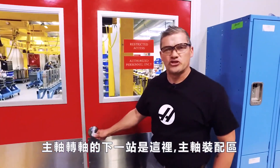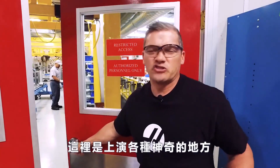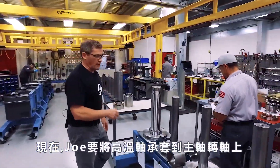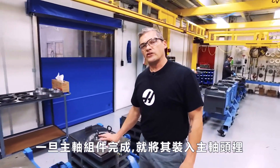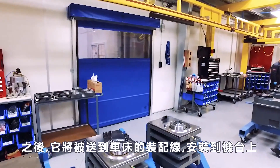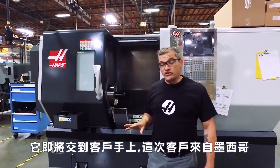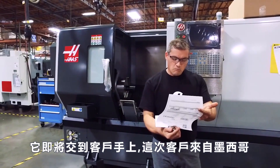The next stop for our spindle shaft is here in the spindle assembly room. This is pretty much where all the magic happens. Now Joe right here is about to drop this hot bearing onto the spindle shaft. Once this spindle cartridge is complete, it will be dropped into one of these spindle heads here. Then it will be moved to the lathe assembly line and installed on a machine. This ST30 is just about ready to ship to another lucky customer — this time in Mexico.